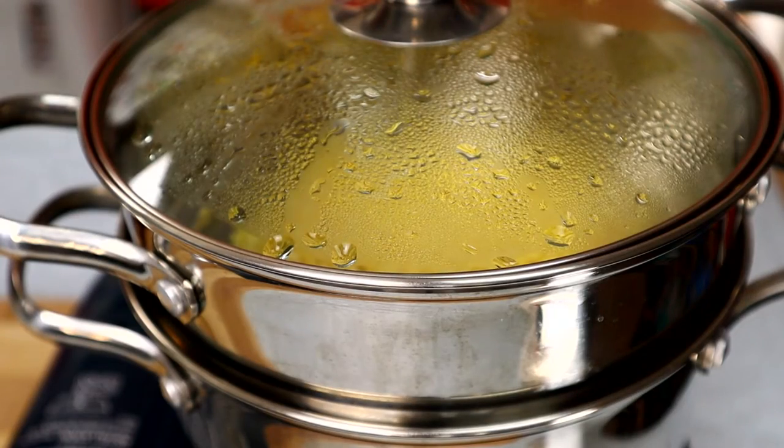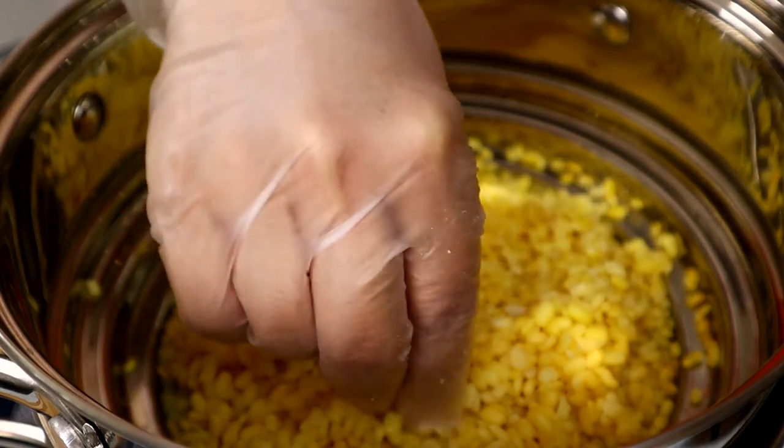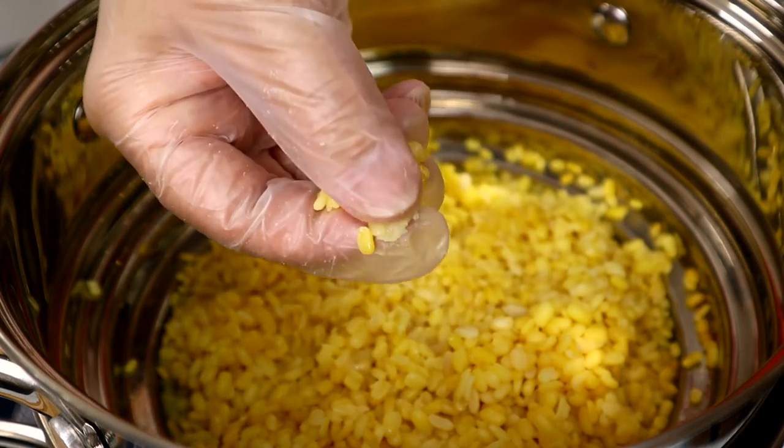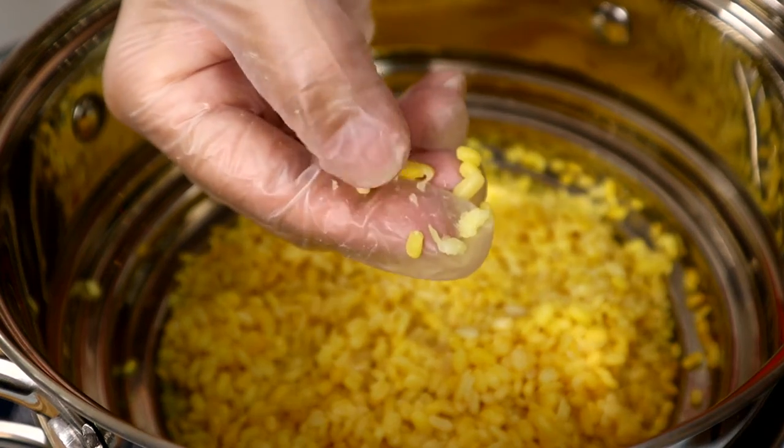After steaming for 20 minutes, the mung beans are ready to make the dessert. You want the mung bean to be soft but not all mushy — I can just break it with my finger. This is good enough.